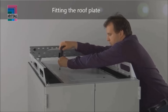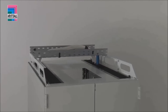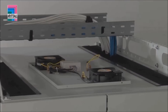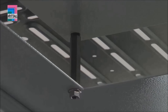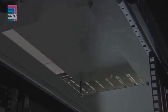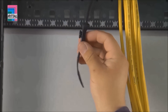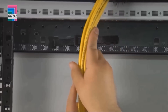Every TS IT roof plate offers the option of retrofitting an external fan module without encroaching into the rack interior. Alternatively, passive ventilation of the rack is possible by raising the cover plate. The side brush strips in the roof allow large connectors and large quantities of cables to be routed into the rack. Cables can be secured directly beneath the cable entry.